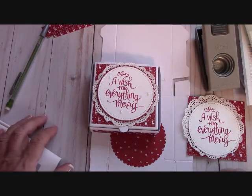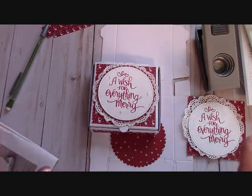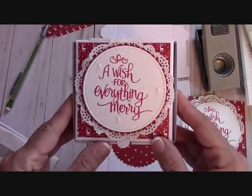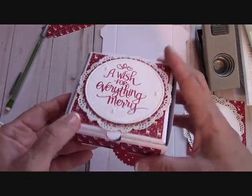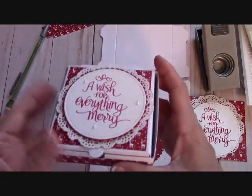Hello again everyone, Joanne with stampinginthevalley.com and welcome to my craft room. I had to get on camera with you guys — I just started making these little pizza boxes. Oh my goodness, this is so much fun to decorate.